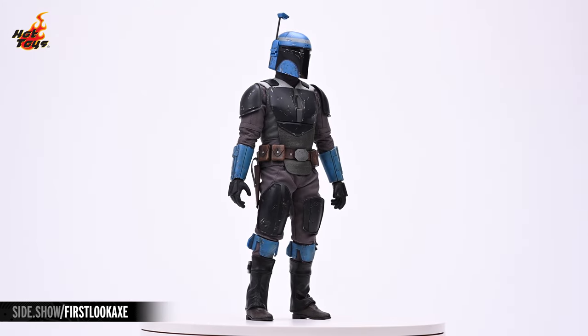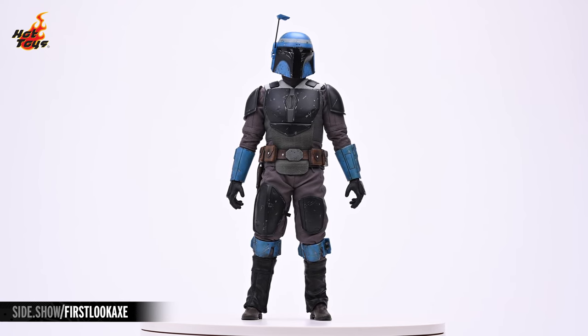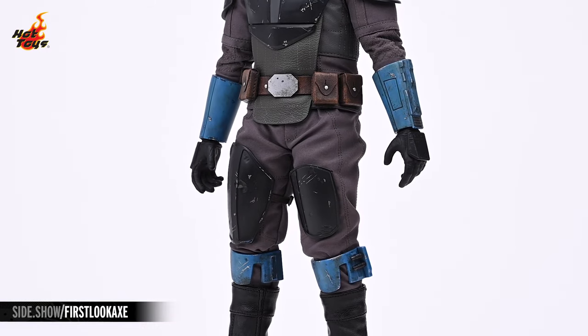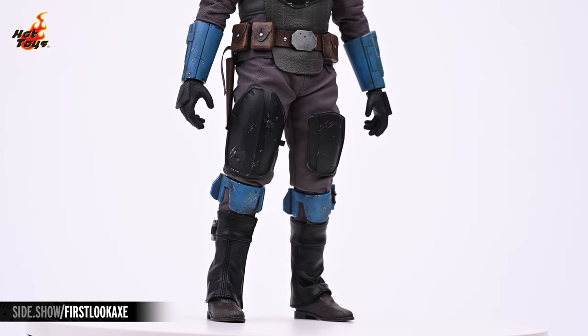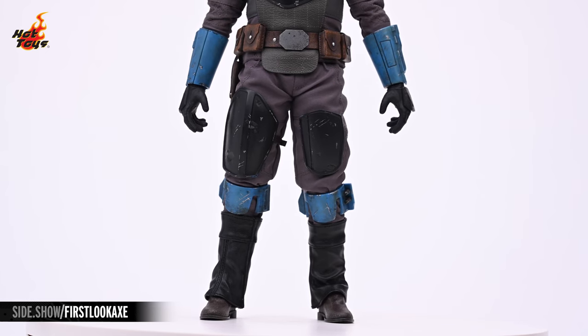The pauldrons, cuirass, and cuisses are all rendered in that same flat black, and all of those elements are attached to the undersuit with velcro. The vambraces and the poleyns contrast with the rest of that suit in the same cobalt blue as the helmet. A pair of black faux leather greaves protect the tops of the sculpted boots, printed to mimic the appearance of brown leather.